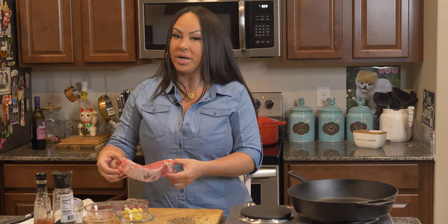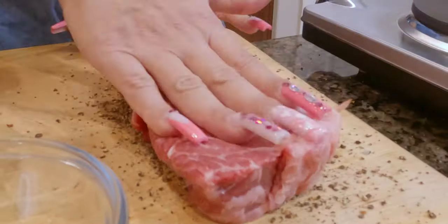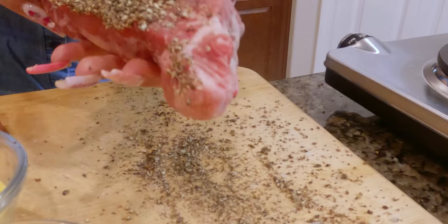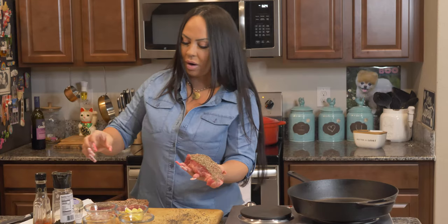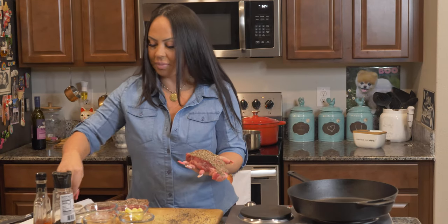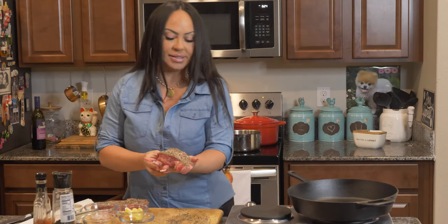So now we're going to crust our steak in the crushed pepper, and we're only going to do one side. You don't need it to be overwhelming. A little bit more there. Now we're going to add a little bit of sea salt on top of that. Perfect.